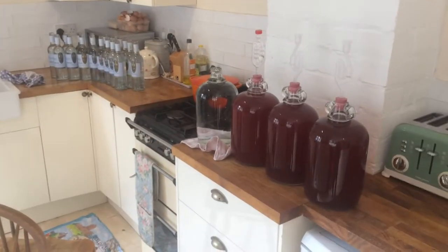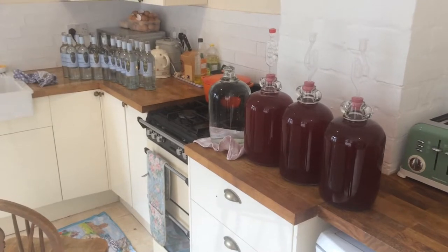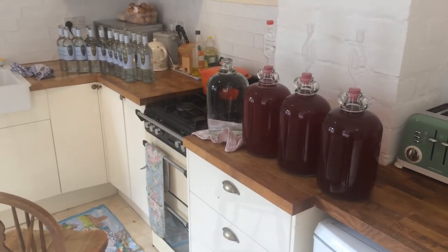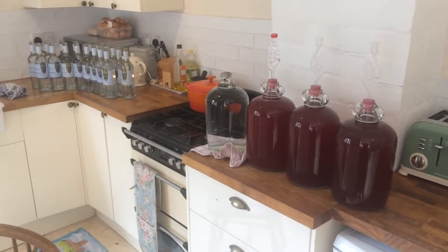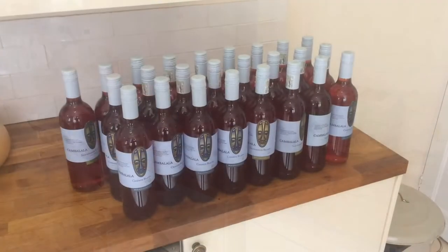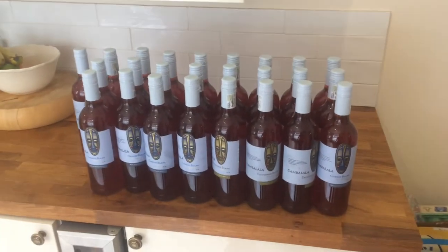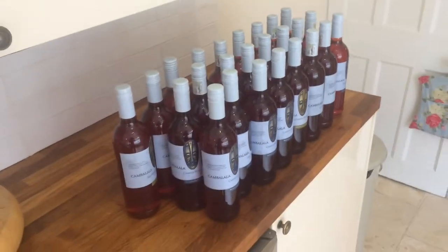I've got three more gallons to bottle, but hopefully you've got a good sense of the process so far. Thank you for watching — if you want to check out any other wine-making videos, have a look at my channel, including my garden and the plum tree that all these plums came from. In the end I got 25 bottles, which took quite a while, but I'm sure it'll be worth it. Looking forward to drinking all of that over the coming months and years.